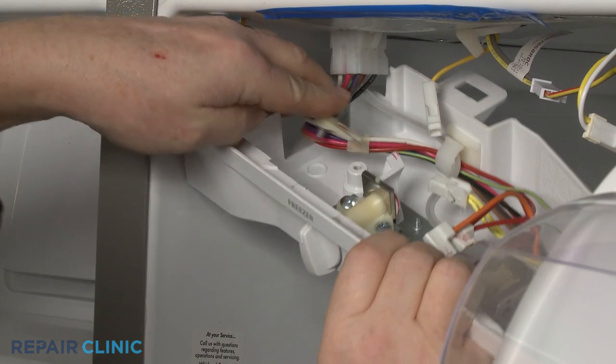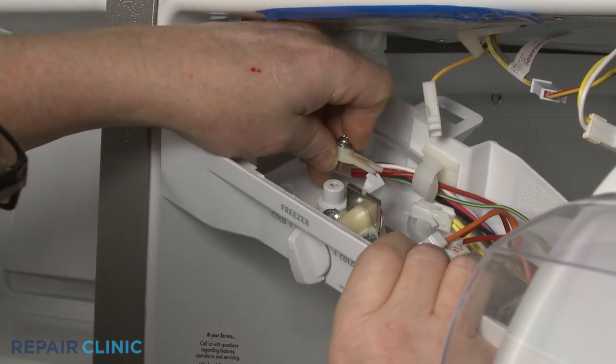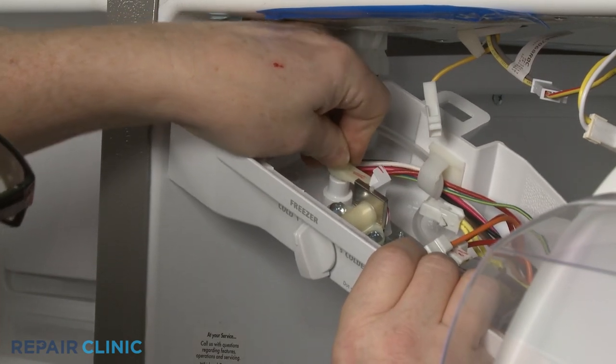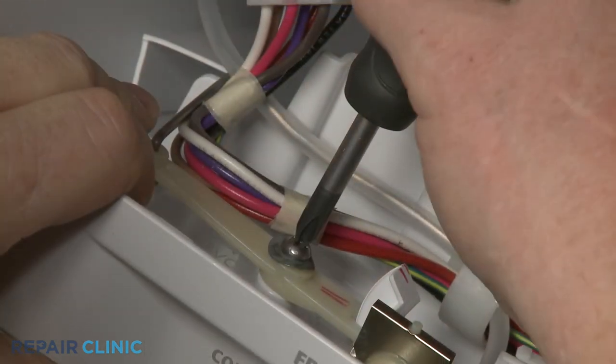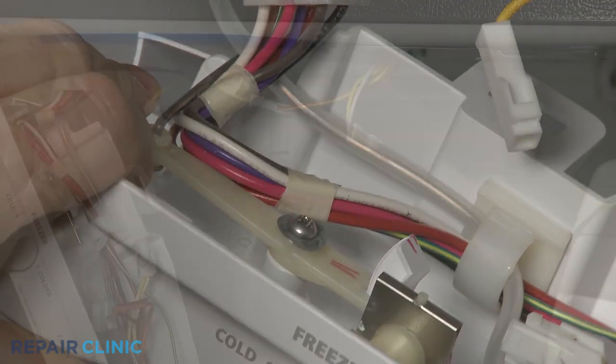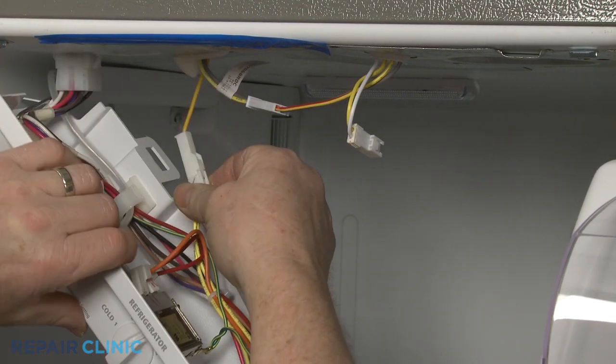Align the slot in the damper control arm with the freezer control cam, then replace the screw to secure the arm. Reconnect the wire connectors and reattach the grounding wire to the heat shield.